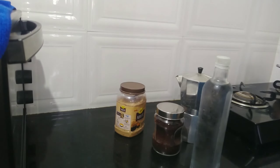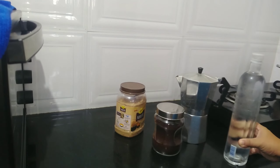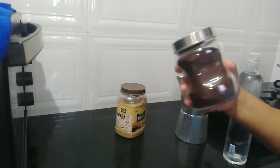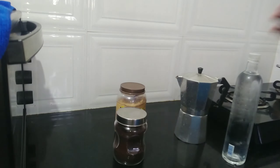Hello guys, today I will show you how I make my coffee. It's not instant coffee, I use ground coffee with a coffee filter.